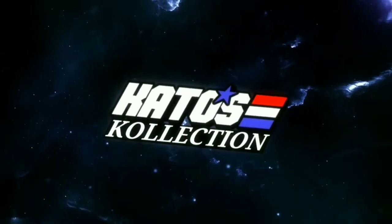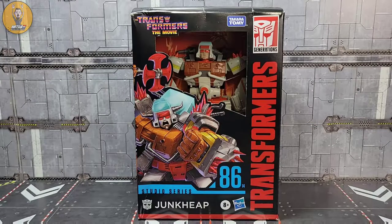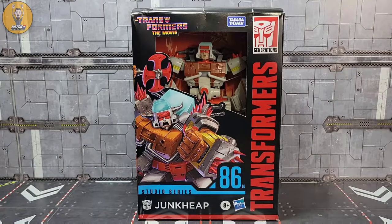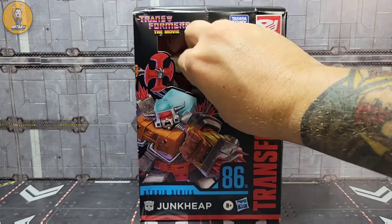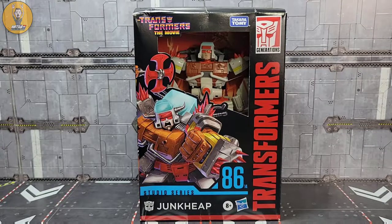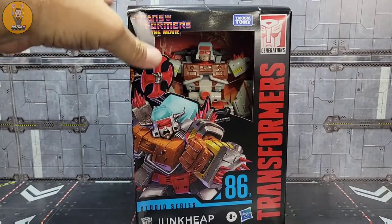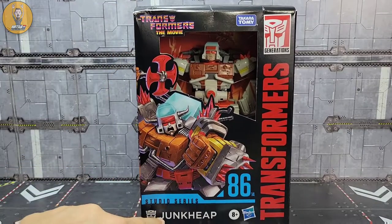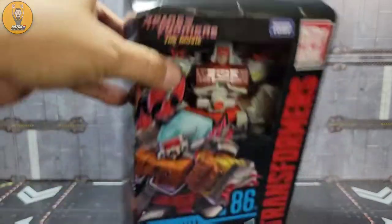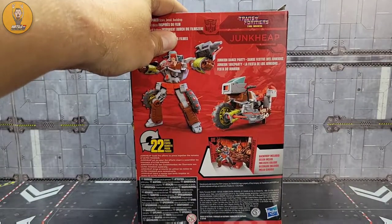It's Kato. Like always, the first thing I want to do is take a look at the packaging, and it is the Studio Series 86 movie packaging that we've come to know, but no plastic window. I was at Target today, just looking around. I noticed that some folks were finding Sludge and Junk Heap out there, and I got lucky — Junk Heap was sitting on the shelf, just the one lone Junk Heap. The box is a bit damaged but it's going in the trash anyway. Transformers The Movie 86 number 14, Junk Heap.